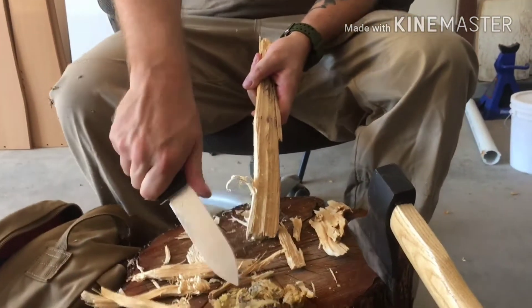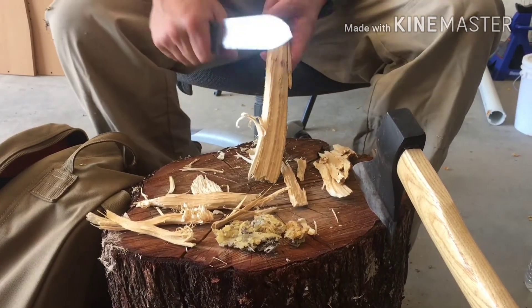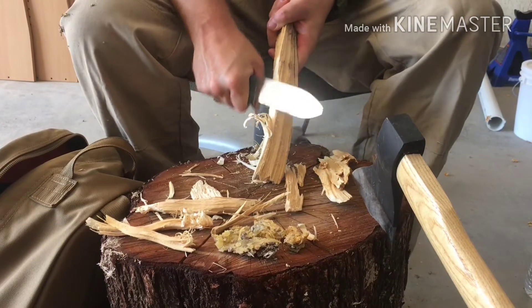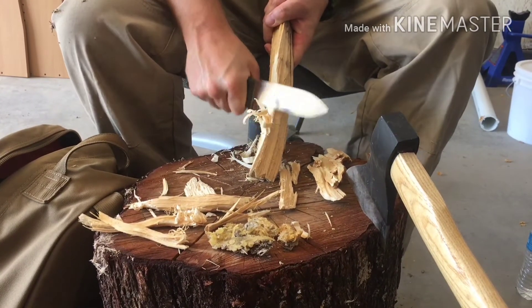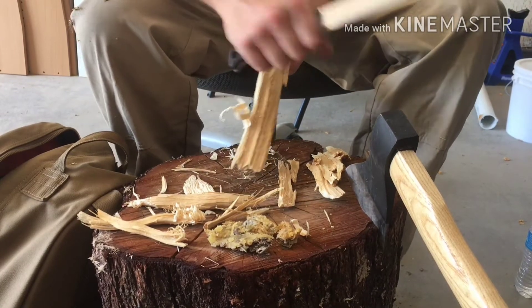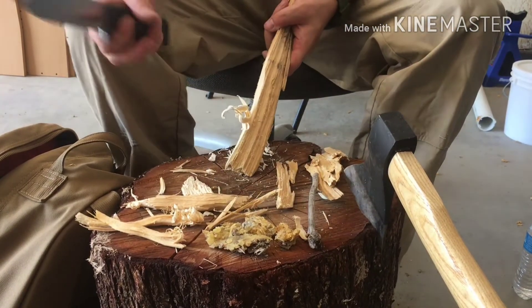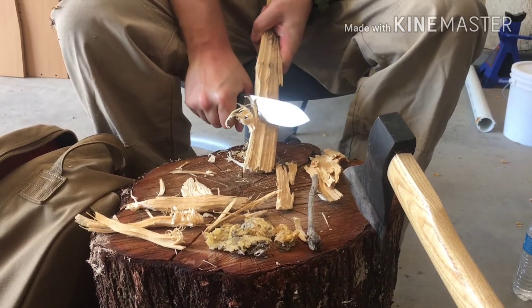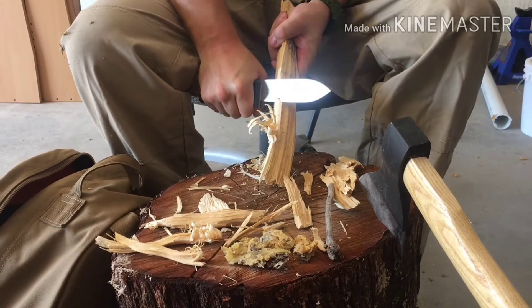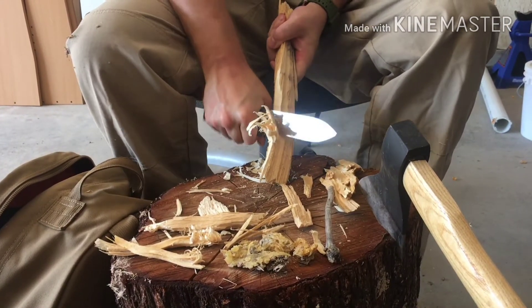I want to see what the solidified pine pitch does versus what the liquid pine pitch does. If you guys remember, Paul discussed that you're not going to get the pine pitch to catch with a ferrocerium rod — it's more of an extender, not a fire starter. But I kind of wanted to see what the deal is with that, so we'll put it against the fire and see what happens.